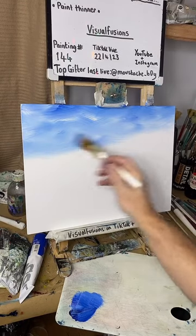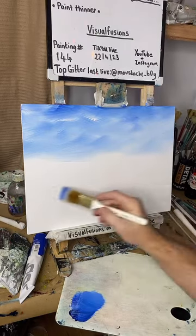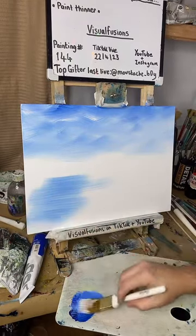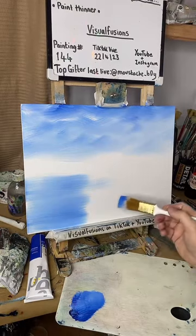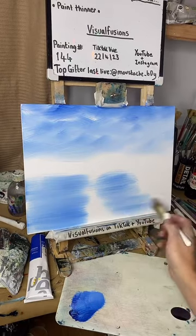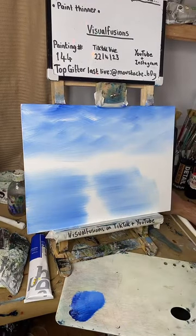You can see that now getting lighter as we go down towards the horizon. There we go — we're going to have some water in here, so I'll lay some blue here for now. Not too sure exactly how big the water's going to be but let's go in. And then we can blend all that in.